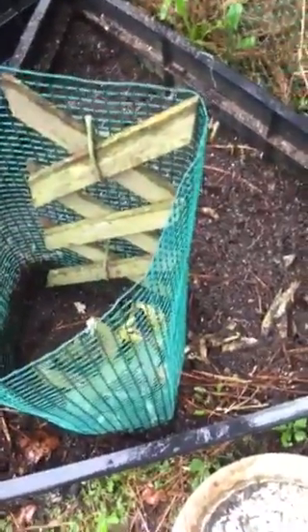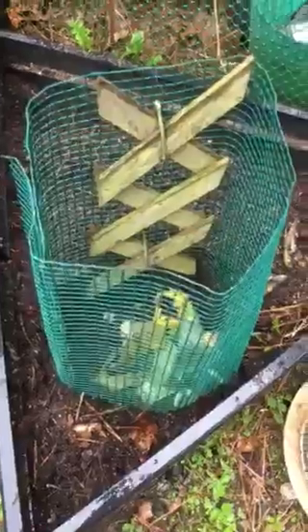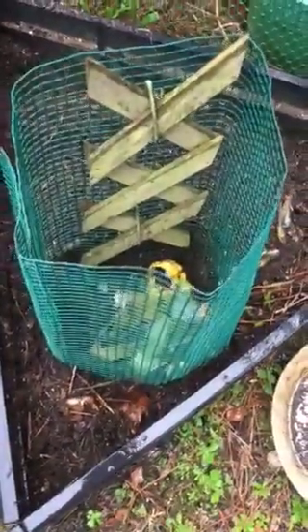So this is like a dumping place for unused soil outside. Anyway, yeah, I thought I'd share this with you all. It's very simple to do. Thank you for watching. Bye-bye.